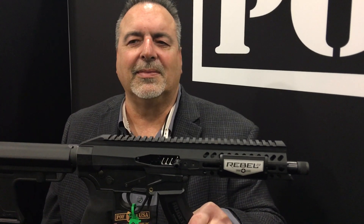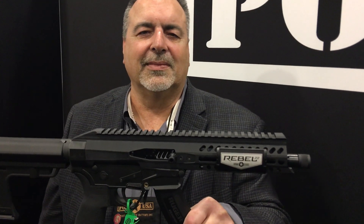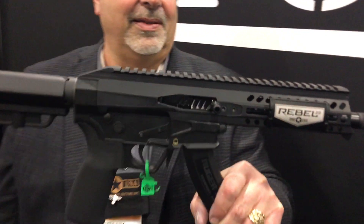You're watching defensereview.com. We are back with Frank DeSoma of POF USA, and he's gonna show us this very interesting Rebel 22, a 22 caliber little gun. Tell us about it.